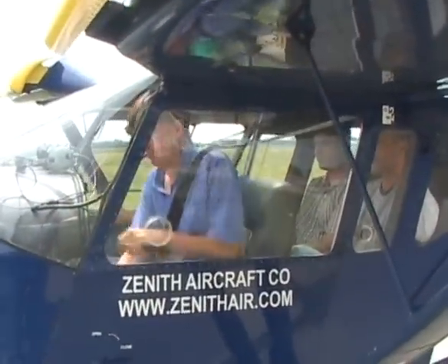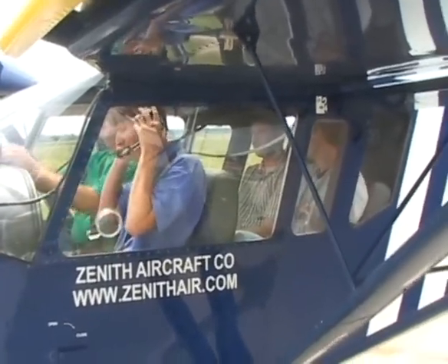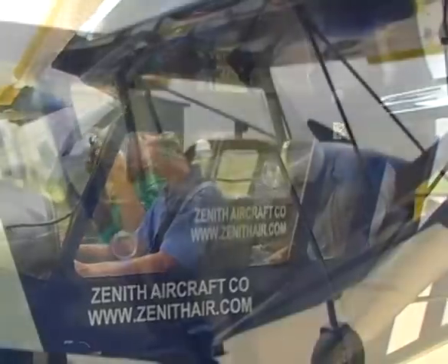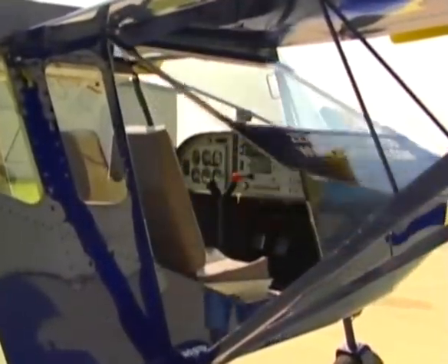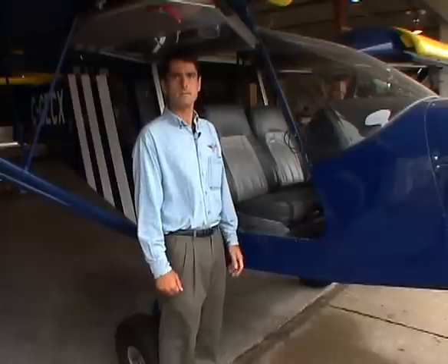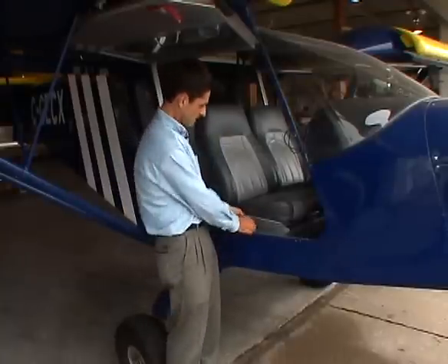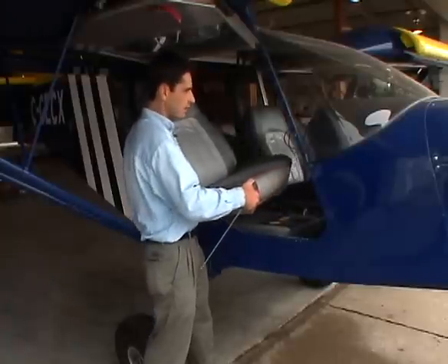The cabin interior is designed to provide comfort for four large adults while being easy to convert for cargo-carrying applications. Large doors on either side allow easy access to the cabin and can be quickly removed. The seating arrangement is configured for four comfortable seats and has also been designed to be easily converted for utility or cargo applications.